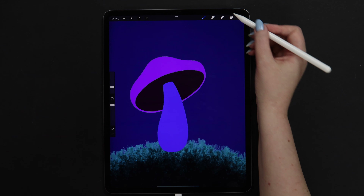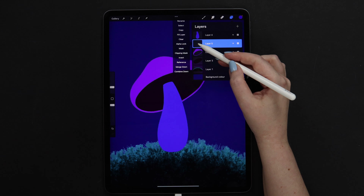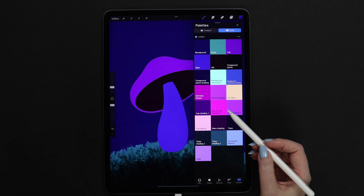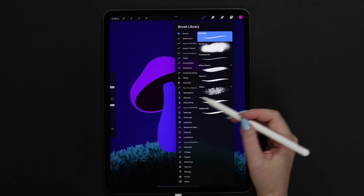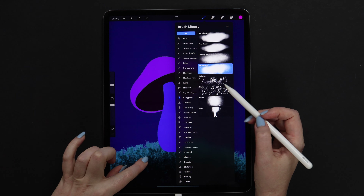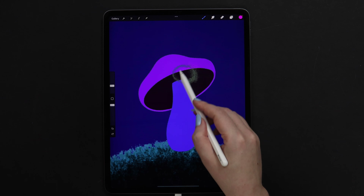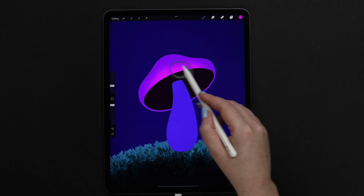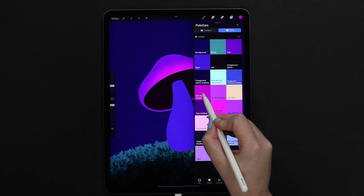Now that we have all the shapes, we can shade them. I will go to the layer with the cap and create another one above it, then clip. Here we have a few colors for shading. Let's start with cap and stem shading number 2. First I will be using Fat Nozzle Brush from Spray Paints. Let's select it and set the size to around 11%. I will start drawing at the lower edge, shading it slightly. Then I will select Jill Thick Stripes and apply it a little on the left, also at the lower edge.